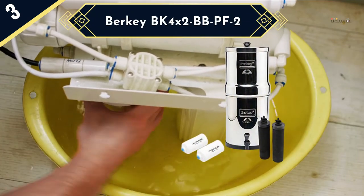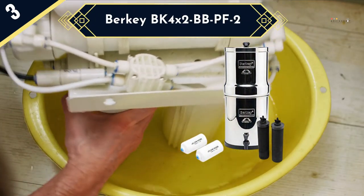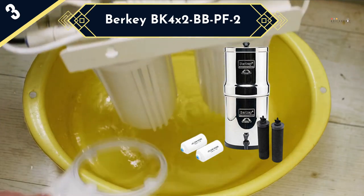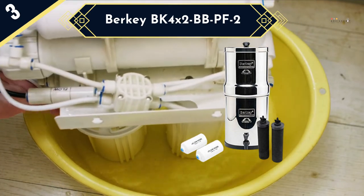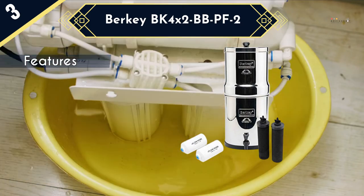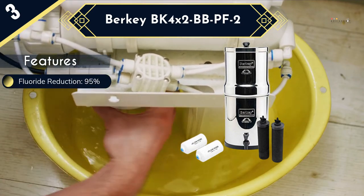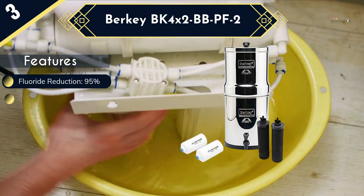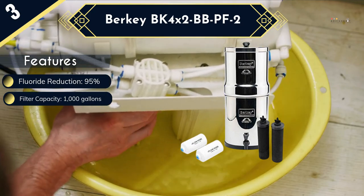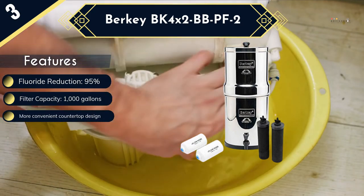Countertop water filters like the Berkey BK 4x2 are a great pick if you prefer something portable that will not require a connection to your faucet or water line. It is also a highly durable water filter made from high-grade 304 stainless steel, with both purification elements and fluoride filters, and it will reduce up to 95% of the fluoride in the water. The 7 gallons per hour filtration rate is also quite good for a countertop water filter, and there is an easy flow spigot for easy water dispensing.